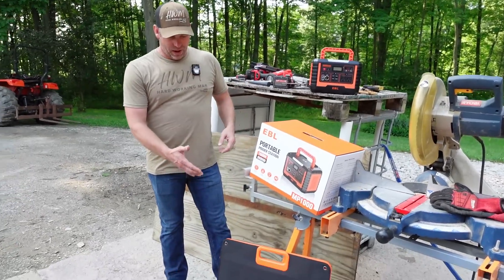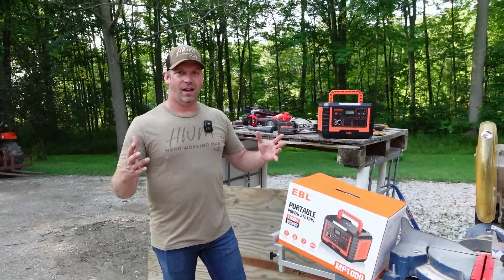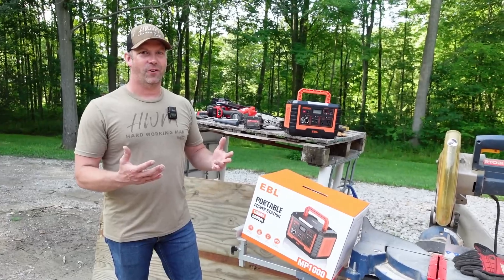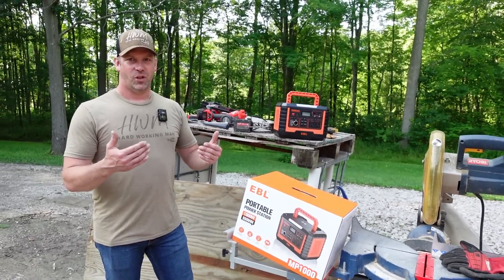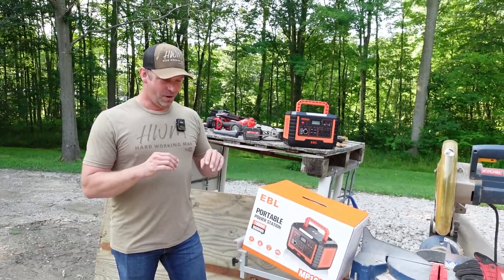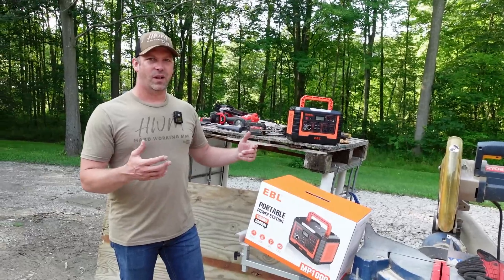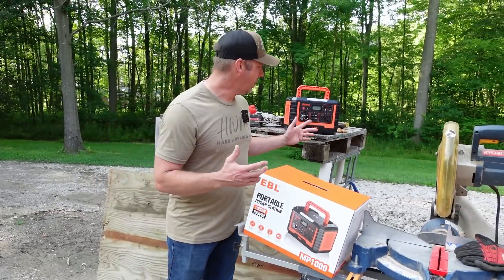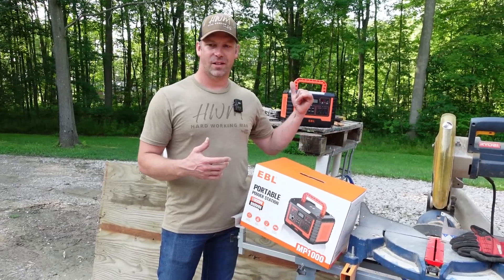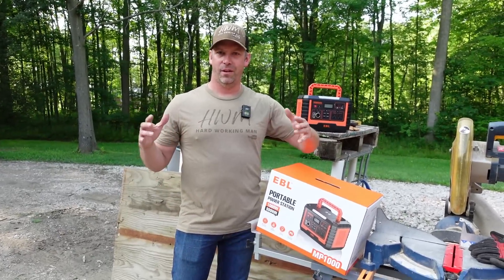They also sent two 100-watt solar panels. I put one out the other day on a sunny day here in Michigan and it was charging at 80 watts, which is pretty good for a 100-watt panel. I threw it out in the sun at 45% charge, and a few hours later it was at 100%. Right now it's at 99% and we're going to see how it holds up running this miter saw and the Sawzall, because I have to cut this base down and cut all the 2x4s to build the framing for this roadside stand.